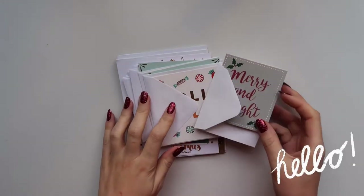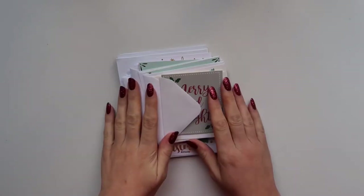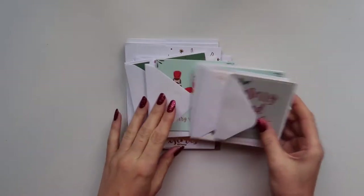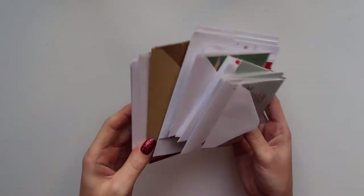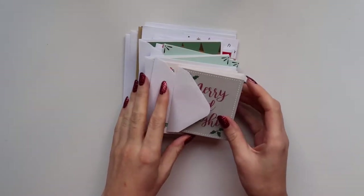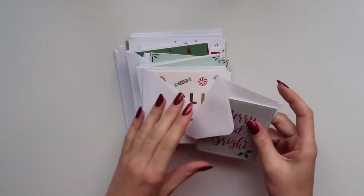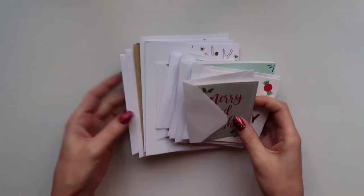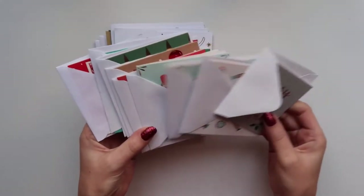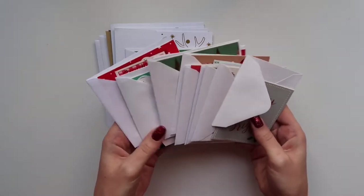Hello guys and welcome back to my channel, or welcome if you're new. My name is Tiasa, or with Love Tiasa on Instagram. For today's video, I'm gonna show you how I will decorate envelopes for all of my Christmas cards. These are probably all of the Christmas cards that I will be sending out to my pen pals and friends. I'll also be sending out a bunch to my family, but I'm gonna do that at a different time. Most of them are super tiny, so I decided I'm gonna show you how to decorate super tiny envelopes for the Christmas cards.